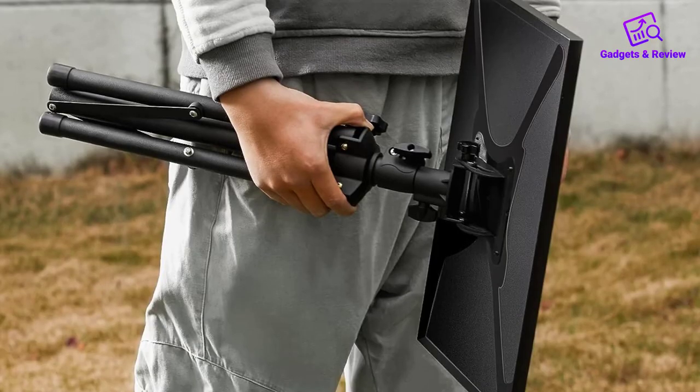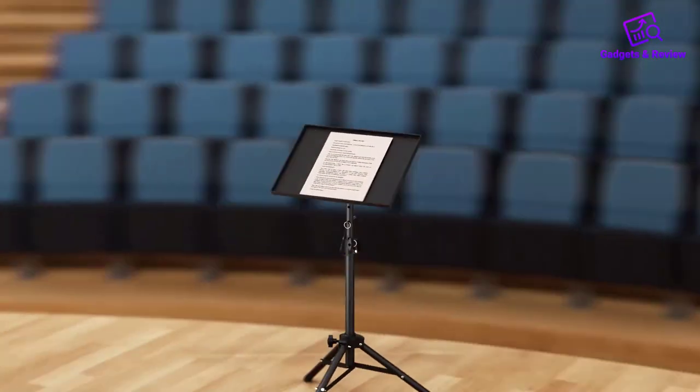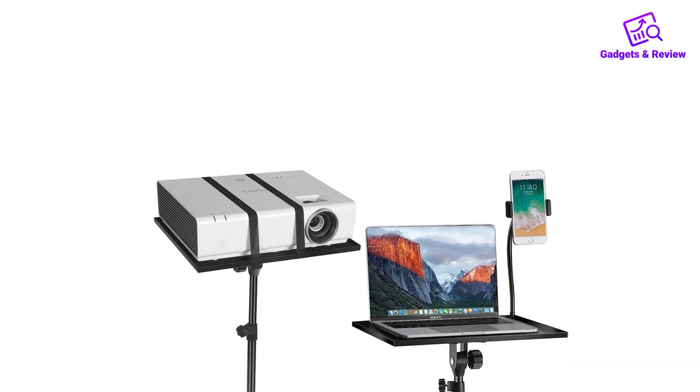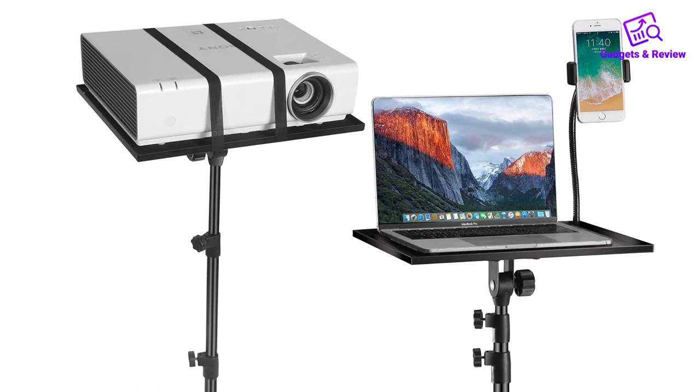Portability is another key feature of this tripod stand. Its compact and foldable frame design allows for easy storage and transport. Setting it up is a breeze, thanks to the pre-installed structure, which means you can have it ready to use in just a few minutes.